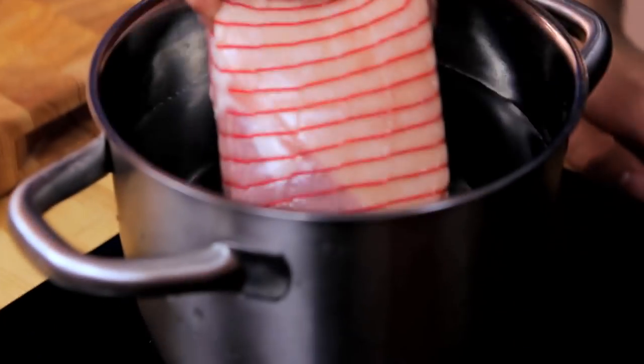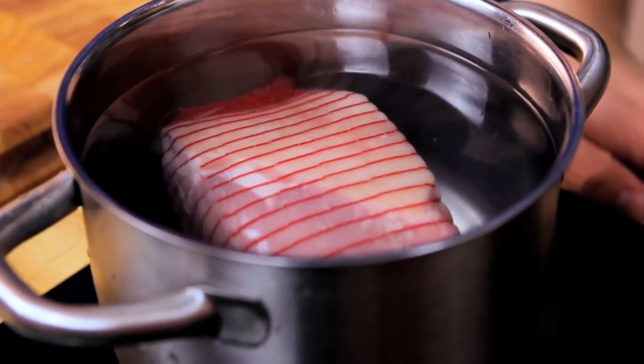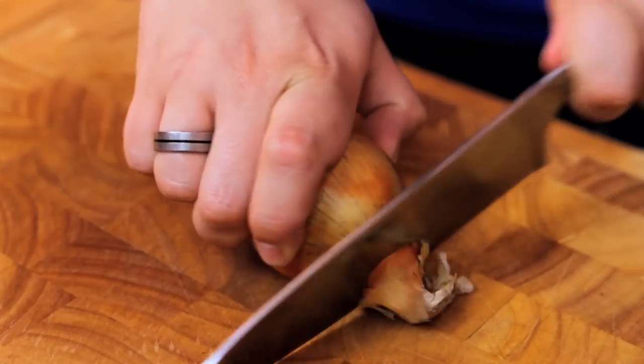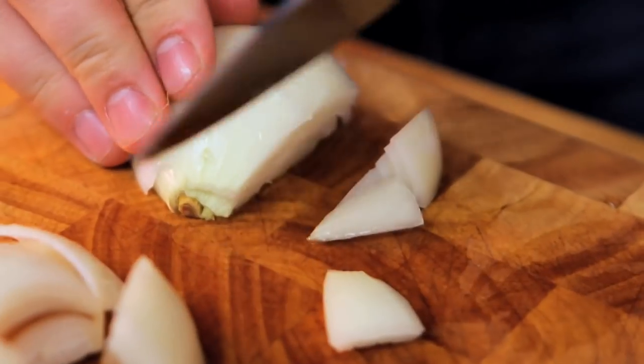We're going to place the whole thing into some cold water in a big pan — that's the one thing you'll be careful of: you need a really big pan for this. Then we're going to add lots of other flavours to make it tasty. So an onion — just peel that and we're looking for a rough dice, but quite chunky is fine.